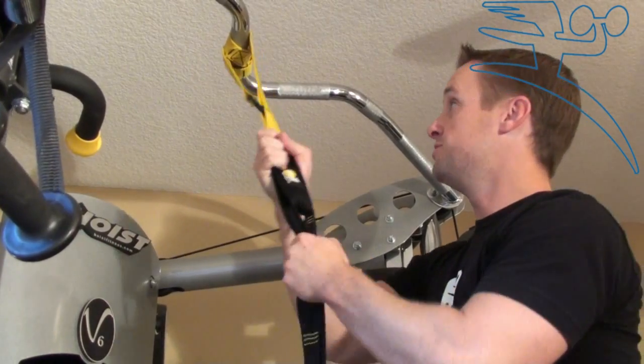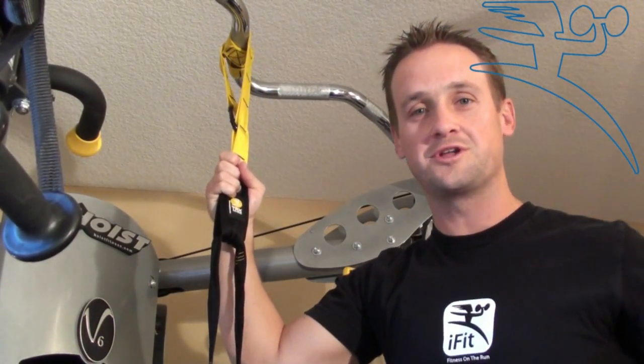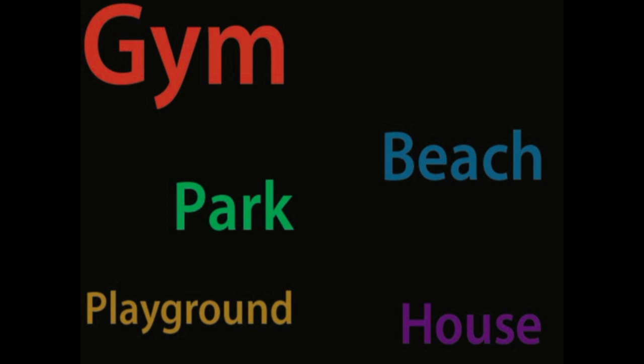That way it won't slide and you'll have a secure, fun place to work out in the gym. Have fun.